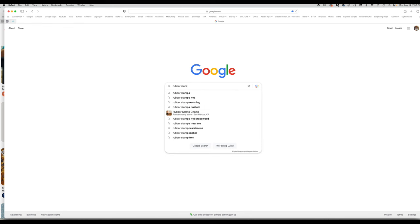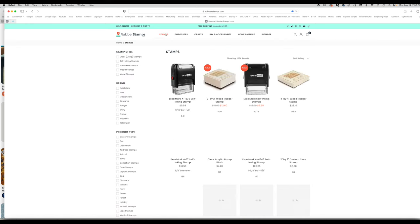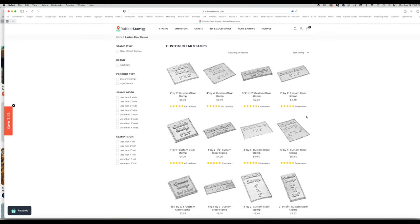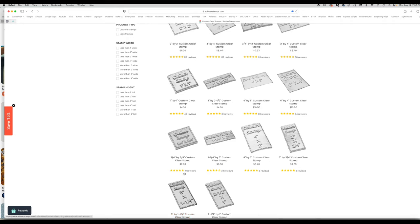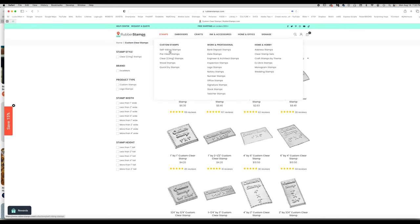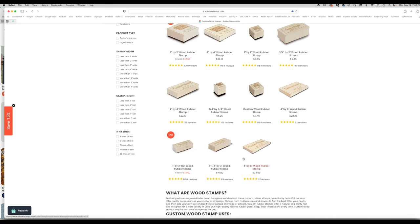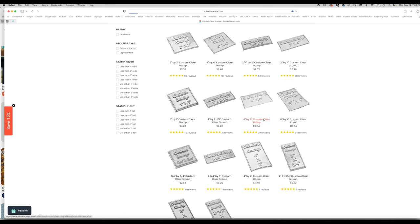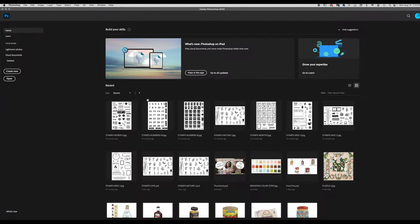We're going to go to rubberstamps.com, the company I like to order my stamps from, to find the sizes they can be ordered in. Going to clear stamps, we can see sizes: two by two, four by four, and six by four — you can also do four by six depending on landscape or portrait orientation. When you click on the clear stamp option, it takes you to a page where you simply upload your JPEG or PNG image.